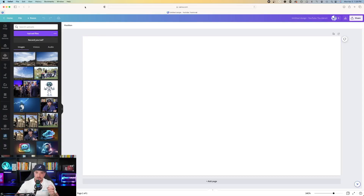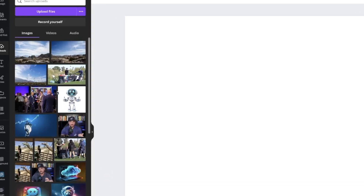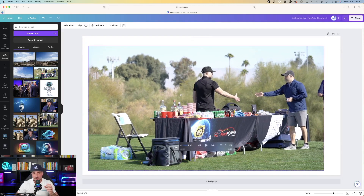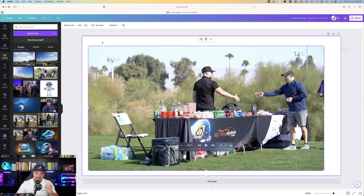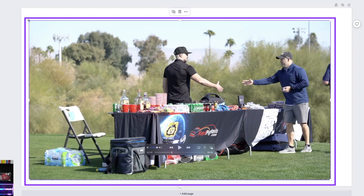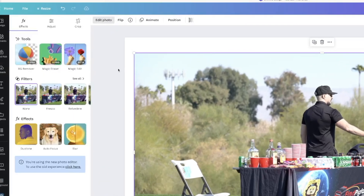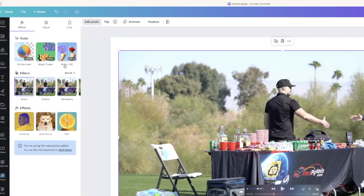So I'm over here on Canva right now. I'm going to go ahead and select an image I uploaded on the left-hand side underneath my uploads. I'll select this image right here — this was an image of me at a golf tournament not too long ago. Click on the photo to make sure it's highlighted with that purple lined box around it, and then hit Edit Photo in the top left-hand corner. Once you hit Edit Photo, you're going to notice three options show up on the top: the Background Remover Tool, Magic Eraser, and Magic Edit.